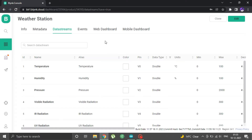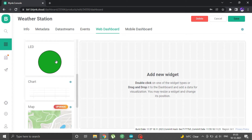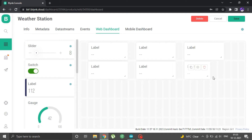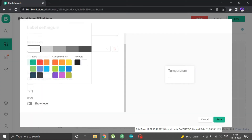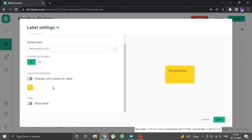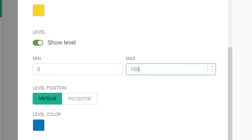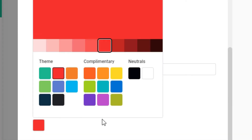The web dashboard is where all data will be displayed. There are many kinds of widgets — some for displaying data and some for giving output. First, select a label widget, drag and place it on the dashboard, and resize it. Place 5 more label widgets for each value. To configure a widget, click the gear icon. Name the first one temperature and select data stream V0. You can change the color of the label and even make the color change depending on the value. You can also add a level indicator beside the label. After done, click save and repeat for all labels.